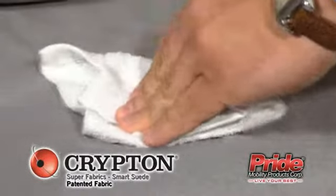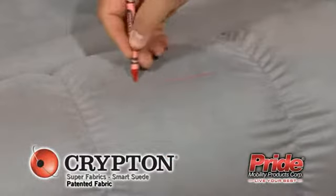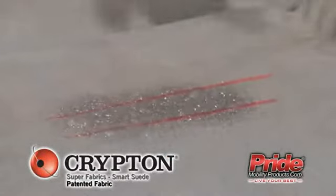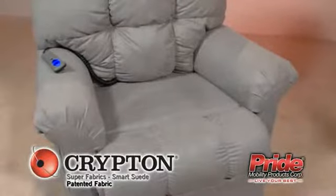Finally, blot up solution, rinse with water, and blot again. Cleaning and maintenance of a furniture fabric has never been simpler. Experience the ease and comfort of the new Krypton Super Fabrics on your Pride Lift Chair today.